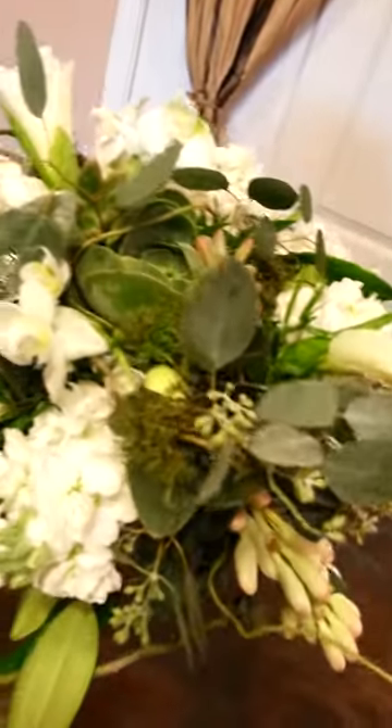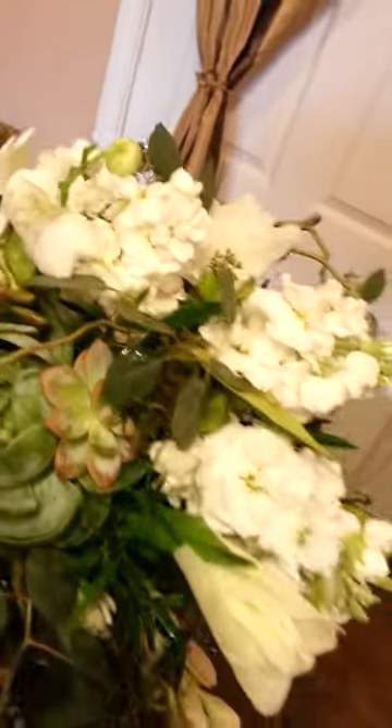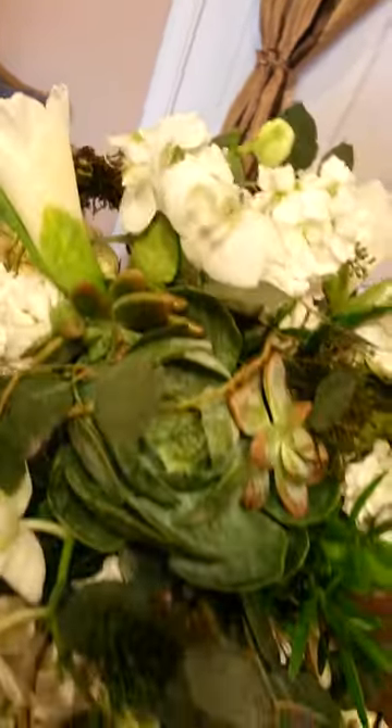So the flowers have a water source without being in a vase. We used to do this years ago and it's time for it to come back. I've used stock, gladiola florets, which open beautifully, orchids and succulents.